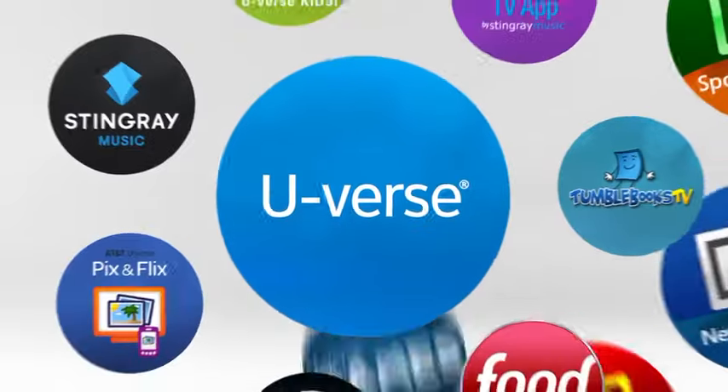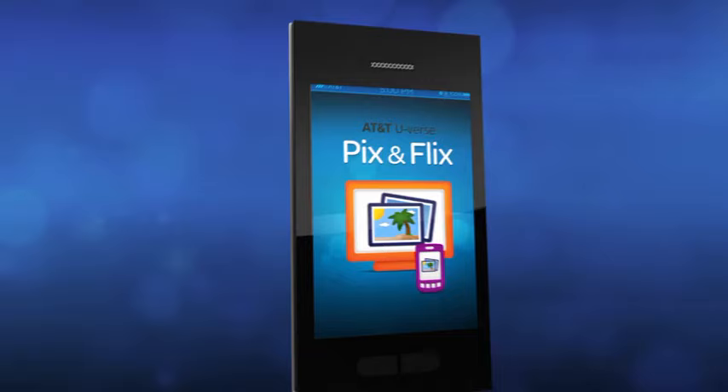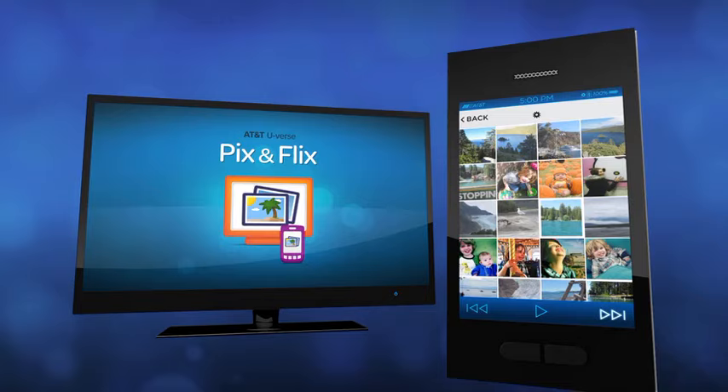Did you know that with U-verse you can share your photos and videos on the biggest screen in the house? Tired of viewing your favorite pics on a small screen? The U-verse pics and flicks app lets you wirelessly throw your photos from your device to your TV.